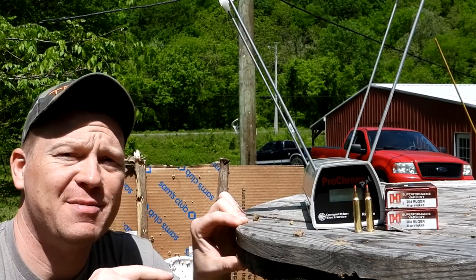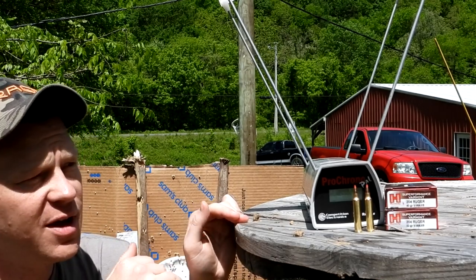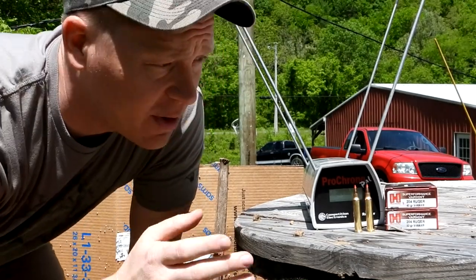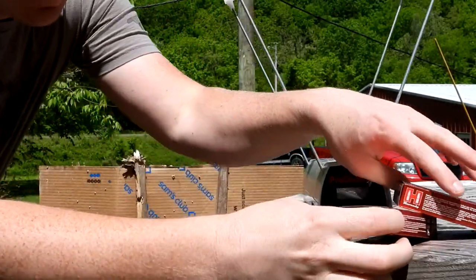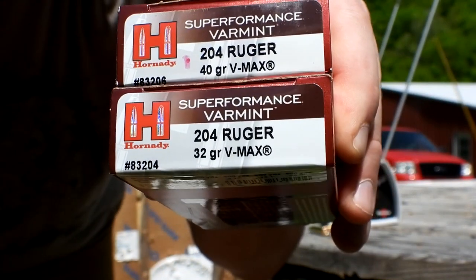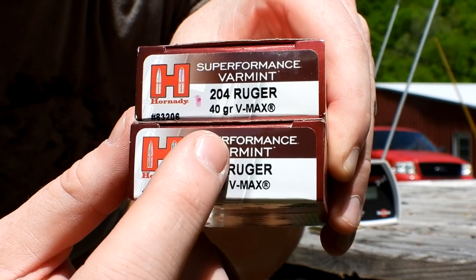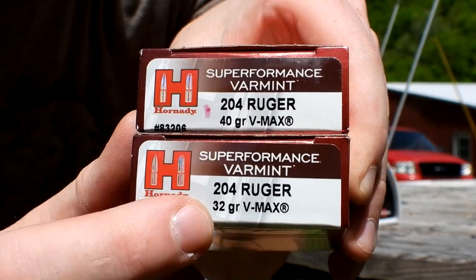Hey everybody, how you doing? This is about to be a really fun video — this one was highly requested. I just got a .204 Ruger recently and I was able to get my hands on two different loadings for it: both Hornady Superformance Varmint — a 40 grain V-Max and a 32 grain V-Max.